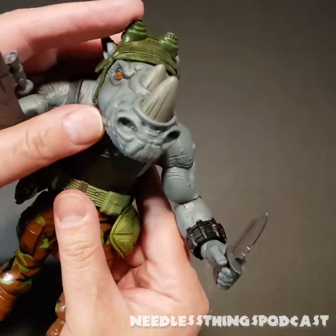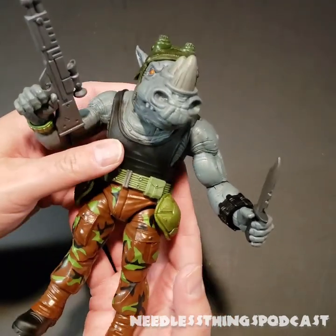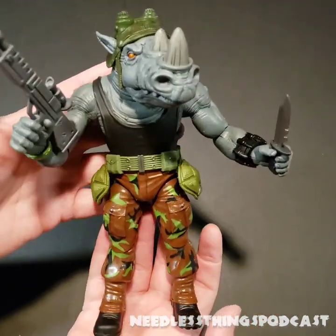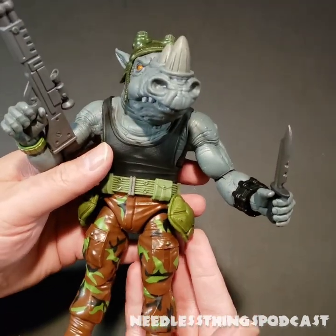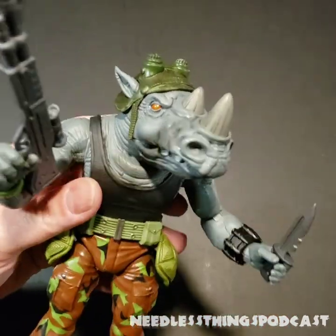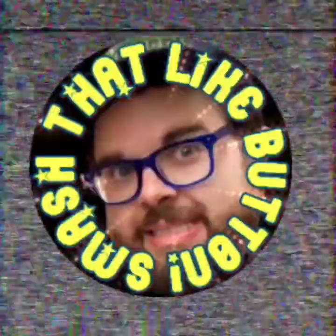End result: Rocksteady looks fantastic. I'm stoked to put him on my bad guys' shelf. Super Seven did a mostly great job — there are just a couple little things that are a little baffling as to why they didn't do better, but he's awesome, he's huge, he's Rocksteady, and I'm happy to have him. Thanks for watching. Please like, subscribe, share, and tell your friends about Needless Things. The Needless Things podcast is available every Friday. Rocksteady's not gonna say 'Cowabunga' — he's just gonna shoot you with his Retro Mutagen Rifle. Smash that like button!